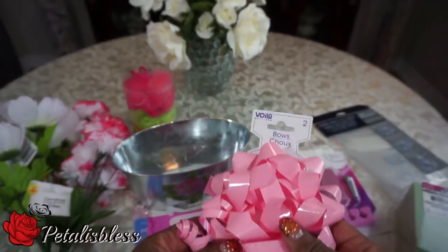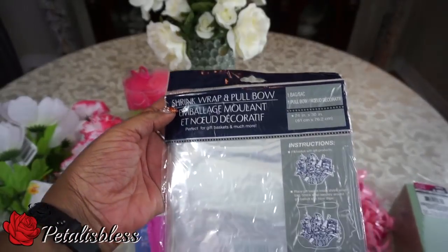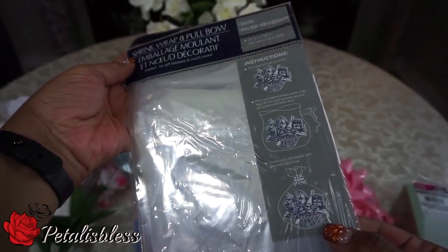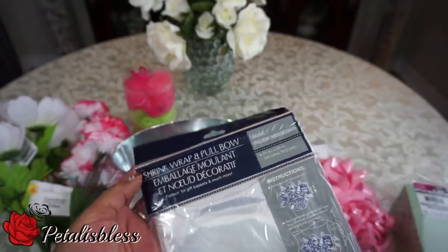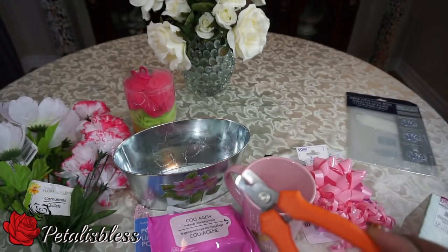And this is the bow that I'll be using to put on the gift basket. And I'll be wrapping it with this shrink wrap that I got from Dollar Tree also. And of course our foam to help with the arrangements, our shears and our scissors.